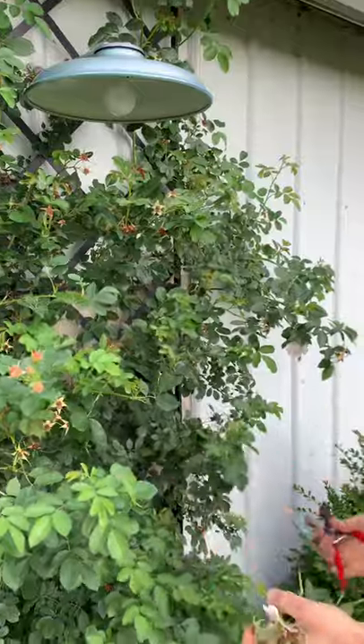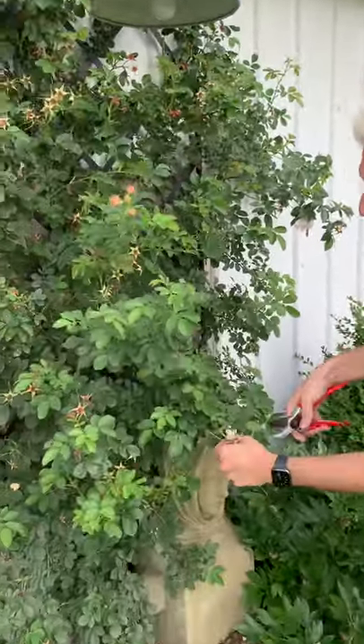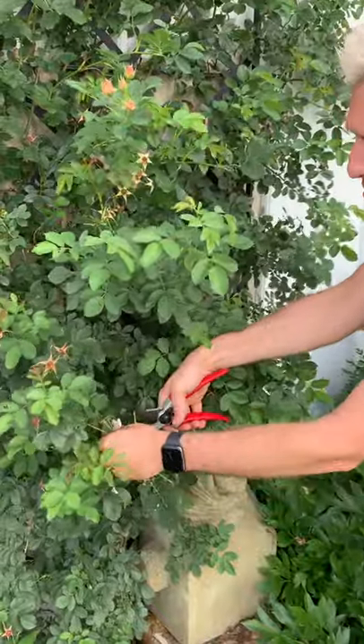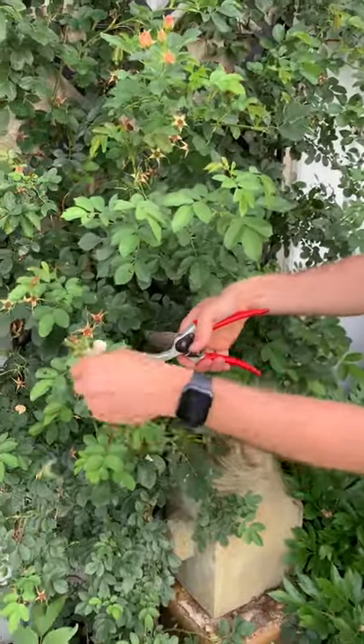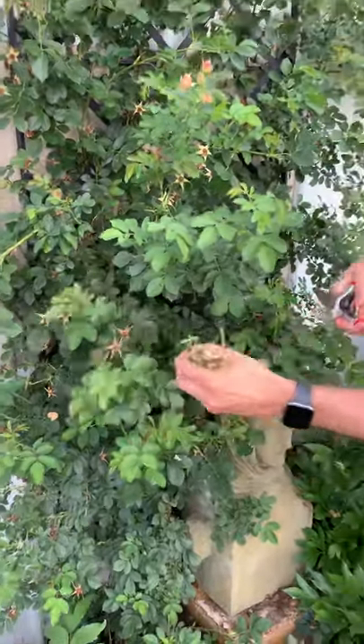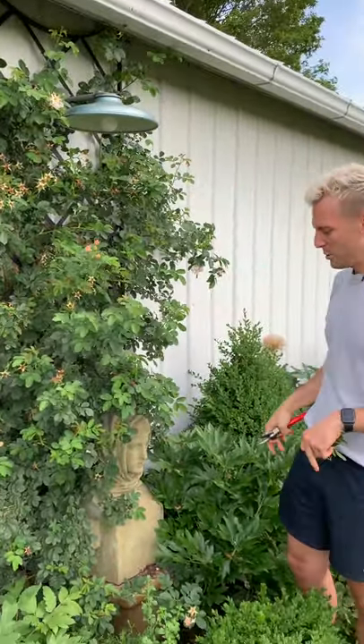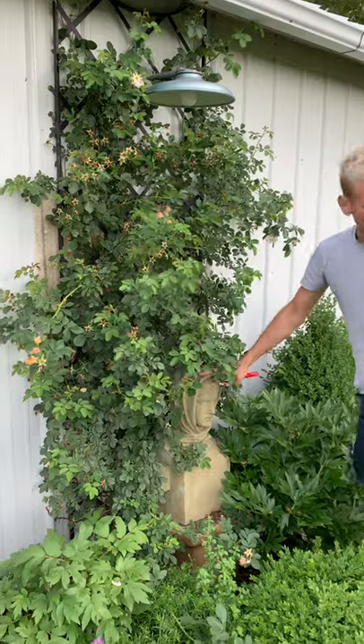So if you can go through and deadhead — it looks like a task, but every one actually just helps. Even if you don't get them all, don't feel bad. Every so often this is also when I go through and say, I kind of want to shape this up differently anyway. With roses, it's probably best to wear gloves, because you'll hurt yourself. I kind of like how this one is growing, and I have my beautiful new head coming through there.